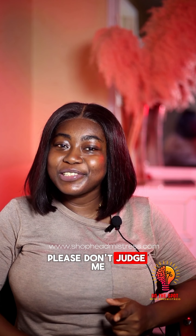This has been On The Spot with Headmistress. Please don't judge me too harshly in the comments — I don't know anything about wigs to save my life.